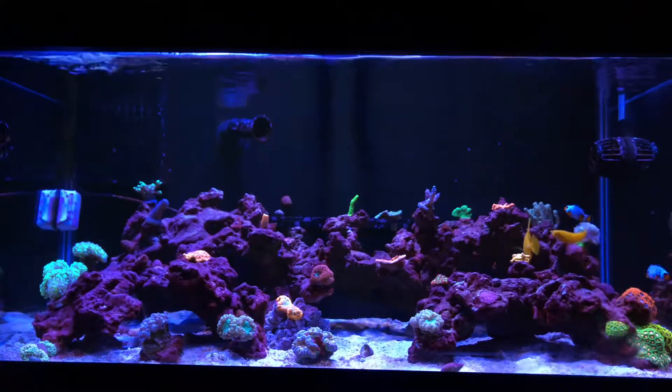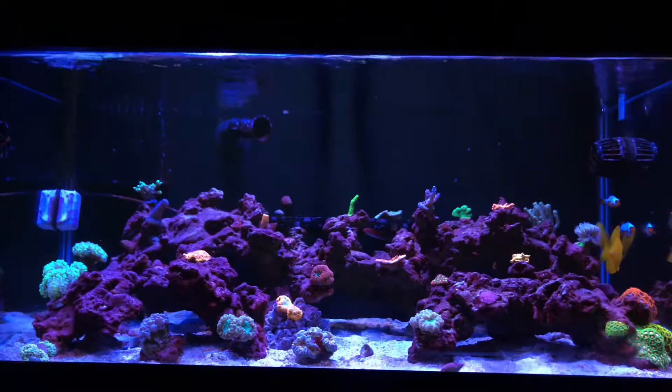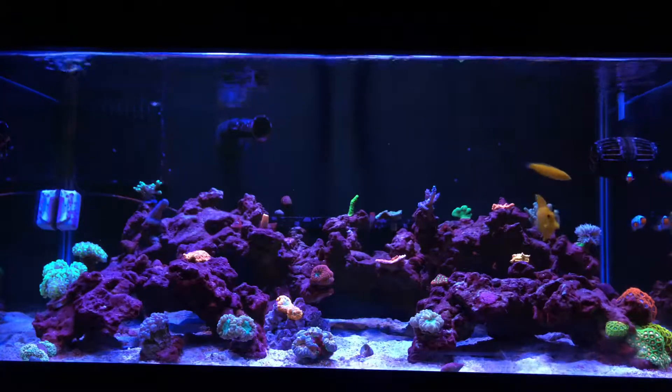What's up everybody, this is your boy T40 and I'm back with another brief update on my 40-gallon reef tank.